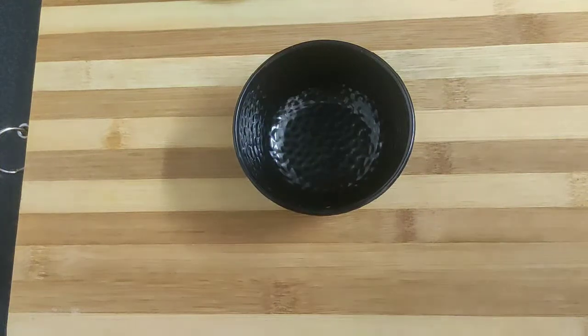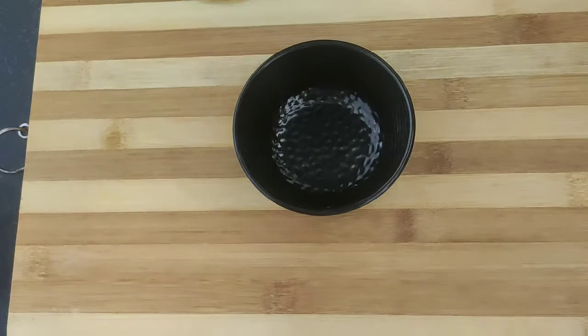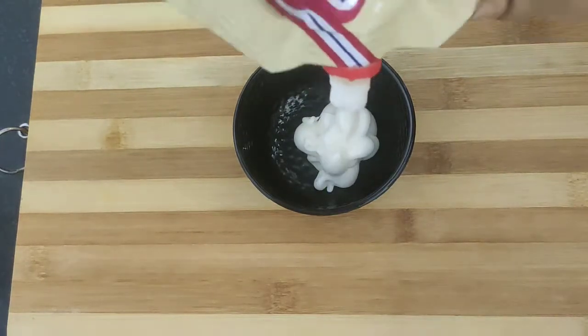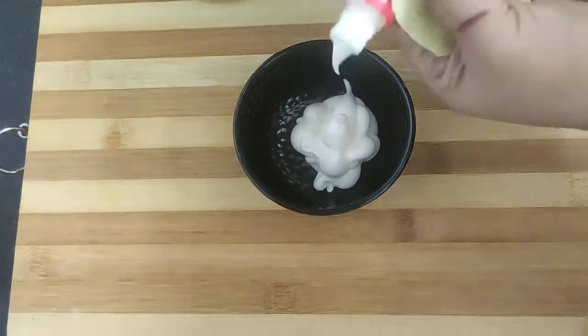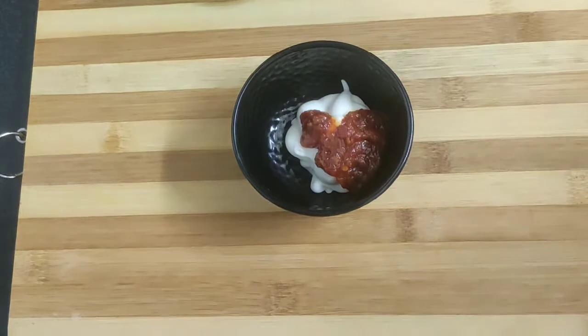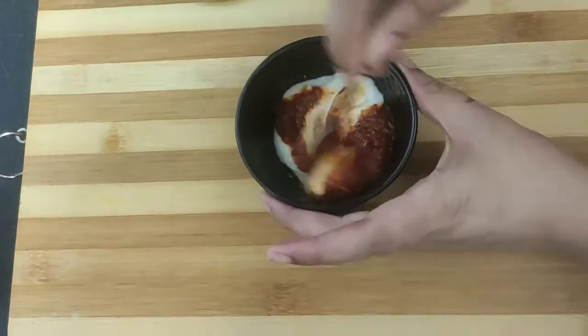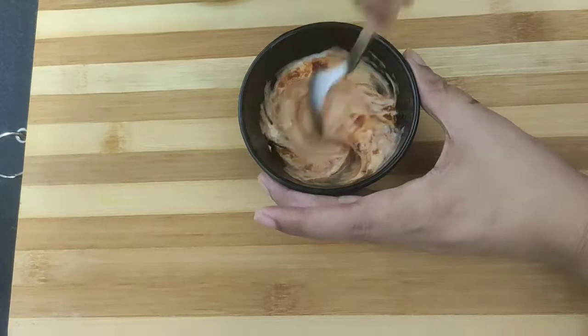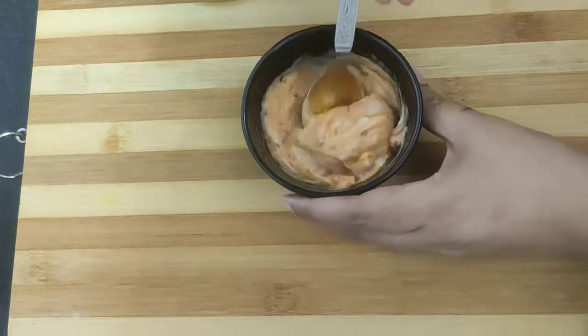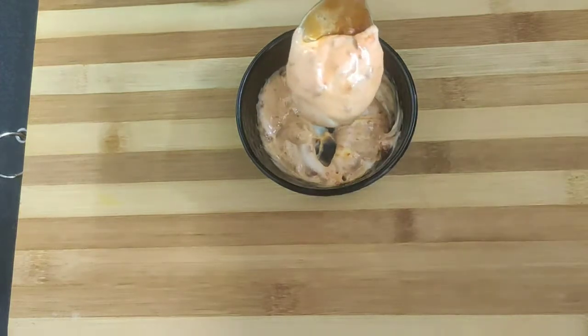While the shashlik is getting grilled, we will prepare a creamy and spicy dip. Take a bowl and add around two tablespoons of veg mayonnaise and one teaspoon of sai son sauce. Mix well and our creamy sai son mayo dip is ready.